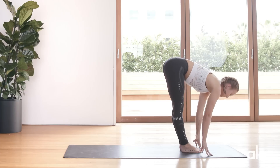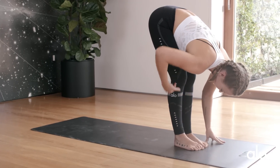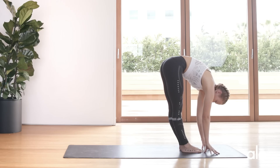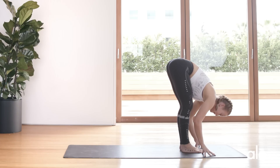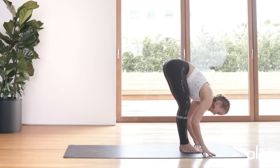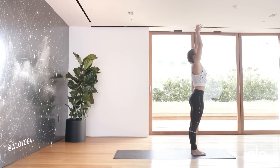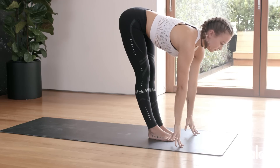Meet me in a forward fold. Just settle into the first forward fold of the day. Notice how my knees are bent — that connection between my torso and my thighs is really important. Rather than just touching your hands on the floor and rounding through the spine, try to lengthen through the spine and then fold — that means you need to bend your knees. As you start to get warmer you'll create more space in your forward folds. We're going to inhale all the way up and exhale all the way down. Inhale halfway lift, exhale fold.